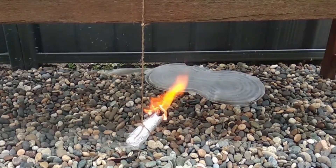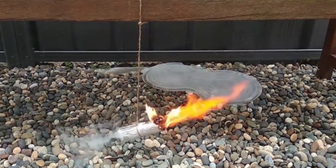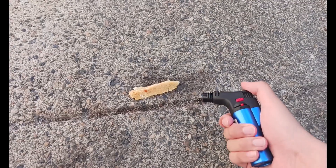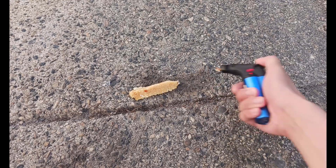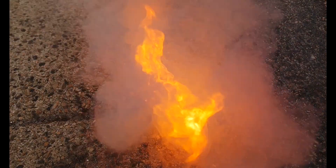After the last two videos focused on rocket fuel with calcium nitrate rockets and it failing miserably, I decided to use sodium nitrate rockets since they're surprisingly easy and better than calcium nitrate rockets.